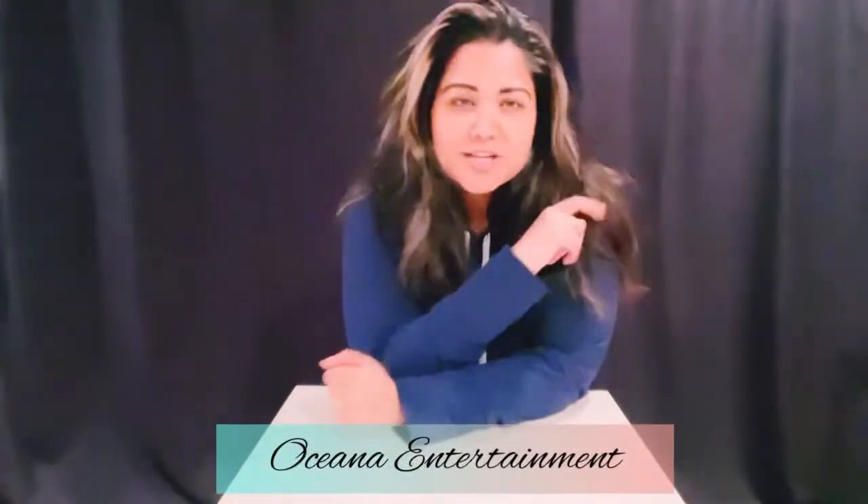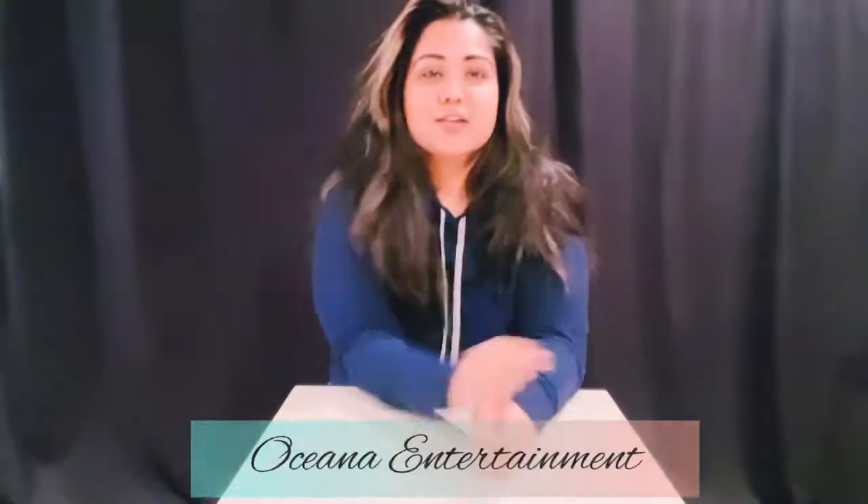Hello everyone, welcome to my channel Oceana Entertainment. Don't forget to subscribe, like, and share. I am back — well, wait, I'm not back with another unboxing video. I actually went shopping and look what I got!